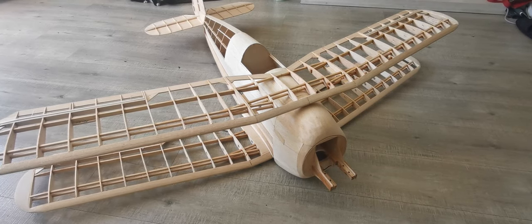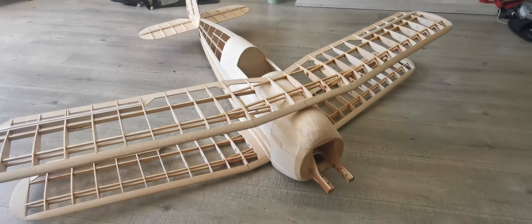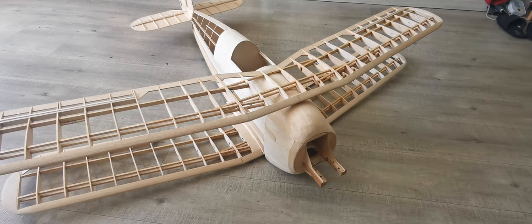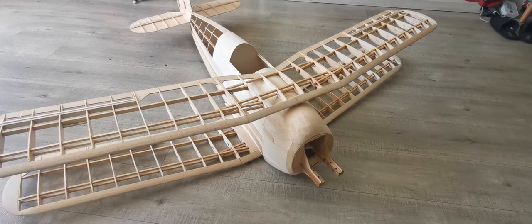Fitting the wings and getting them all jigged up correctly is going to be a major task, and that's my target for next week. Thanks for watching, good luck flying — and if you can't get flying, get that balsa knife out.